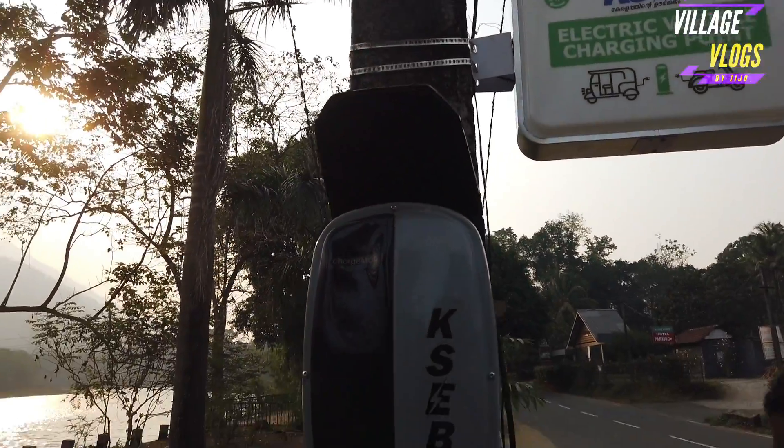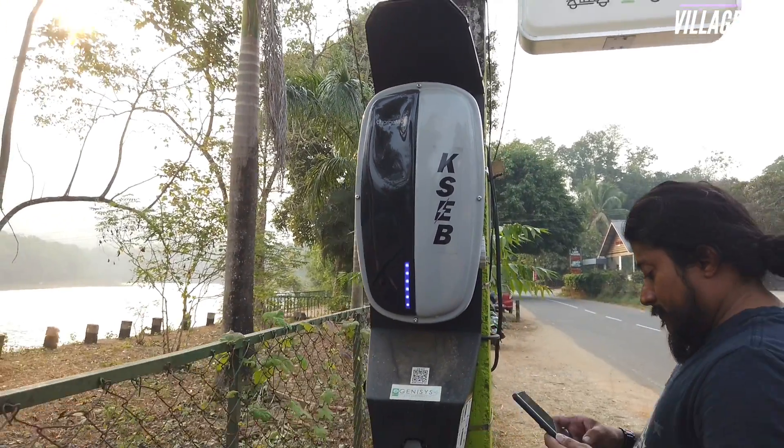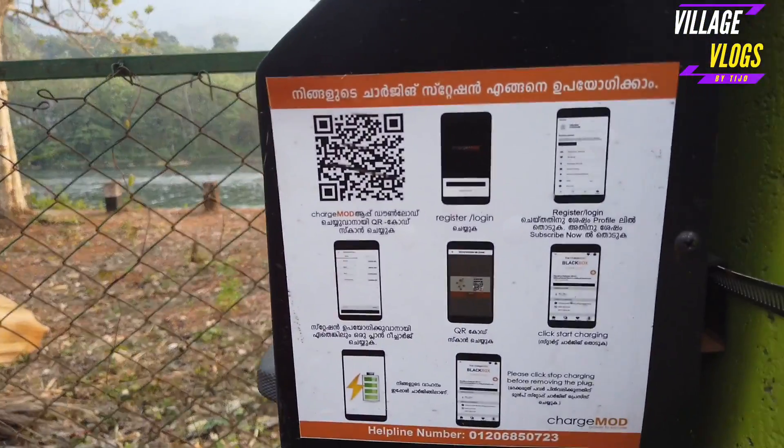We will charge the scooter at the charging point. We will charge the scooter in the car.